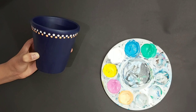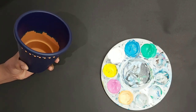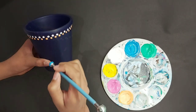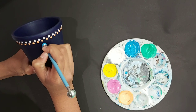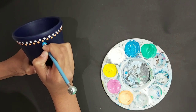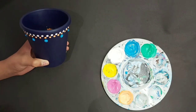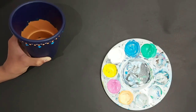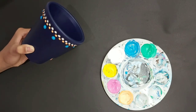Check on your pot to see if anything is wrong. Then I'm going to be pressing just underneath an orange dot. This is how it looks after the third row of dots.